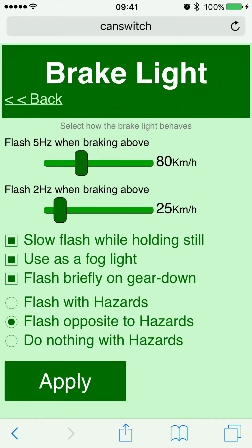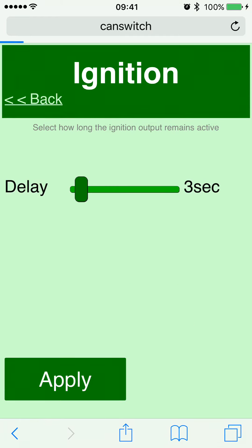The 'flash briefly on gear down' option: if the CAN switch detects you are gearing down and you are not activating your brakes at the same time, your rear light will flash briefly to warn people behind you that you are decelerating. You also have the option of whether the brake light should flash with the hazards, opposite to them, or do nothing at all.